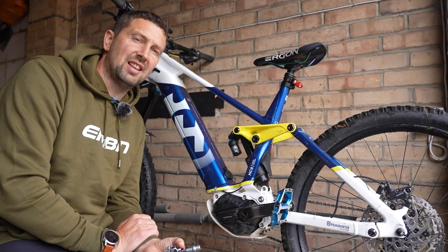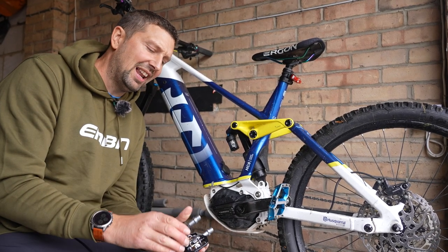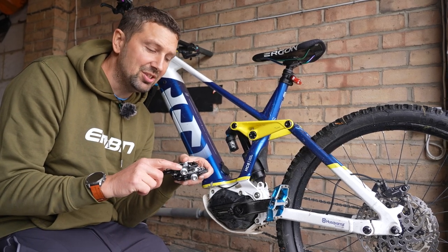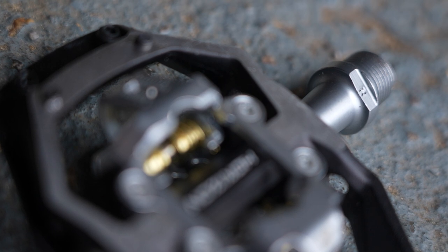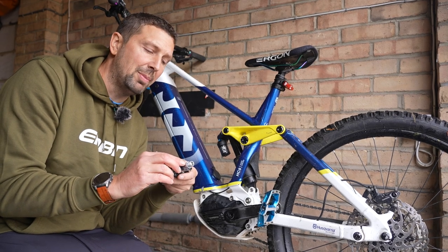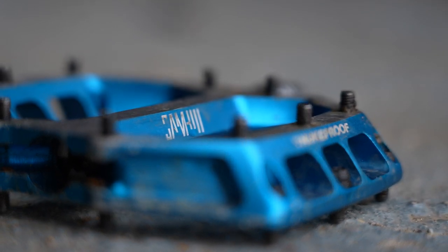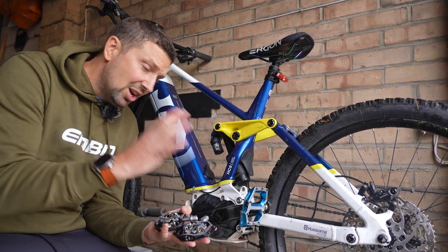One mistake that catches a lot of riders out when swapping pedals is fitting the wrong pedal into the wrong side crank — for instance, trying to fit the left-hand pedal into the right-hand crank and getting it all cross-threaded. When fitting pedals, check the pedal axle for an L or R stamp, which could be on the face or the back of the axle. If there are no markings, look for a groove on the axle — this denotes the left-hand pedal. You can also check the chamfer of the pedal, or if buying new, they'll often come labeled left and right.